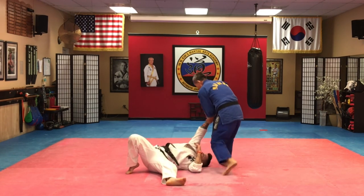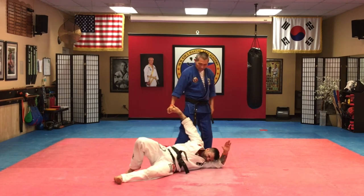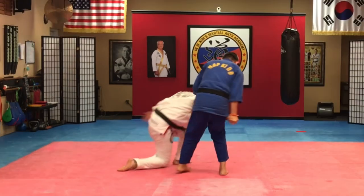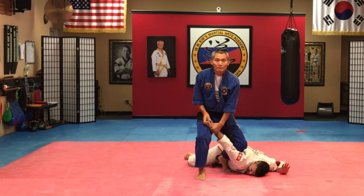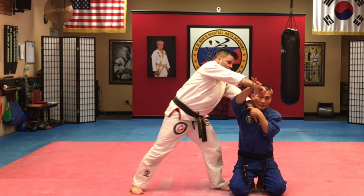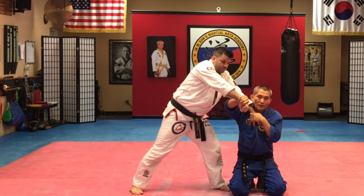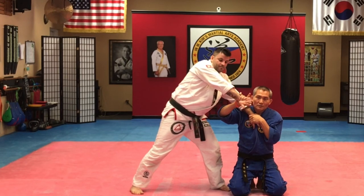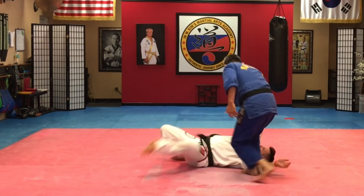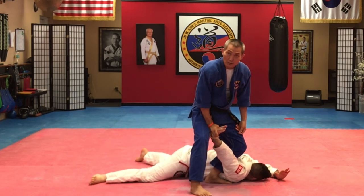Turn. Now his both hands are already trapped by my hand. Turn, twist, pull him over. It's a slightly different kick control.